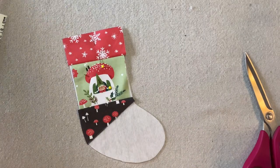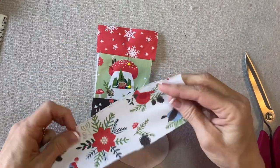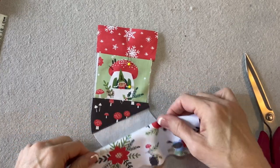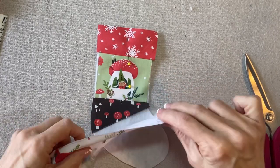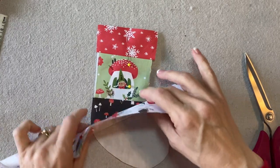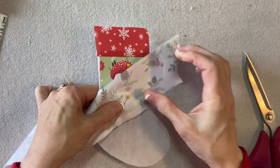The next fabric is the poinsettia, and I want the flower to sit right on the heel of the stocking. This fabric is also directional, and every once in a while you might get a little bit of a bird in there — you don't want the bird to be upside down. I'm going to place this so that the poinsettia, when I fold it down, lands approximately in the heel. I'll stitch, flip, press, and I'll be right back.